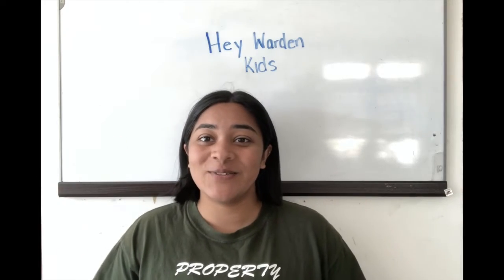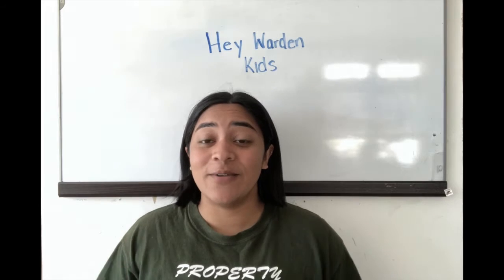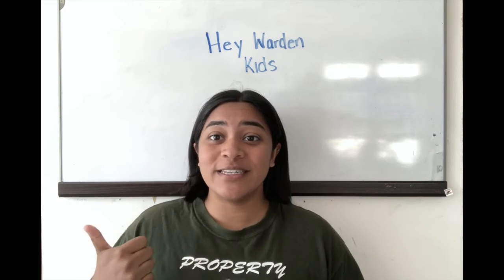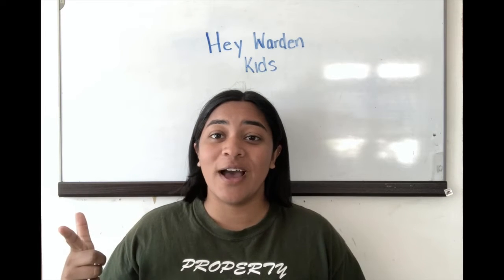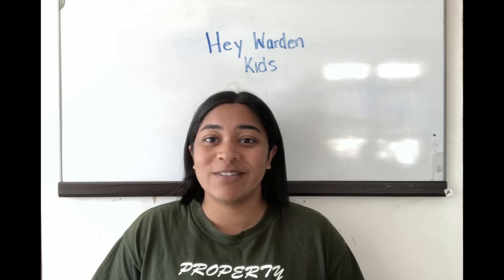Hey Warden Kids, welcome back to this week's video. I hope that you guys had a great week. In today's video we have a couple things planned: Martin is going to do a craft for us and teach us how to do it, and then we also have a mini Bible lesson for you guys. So let's get started.